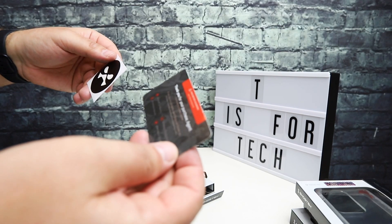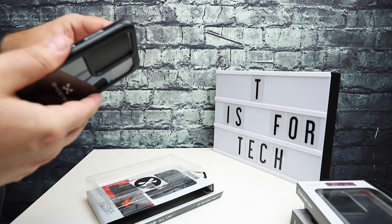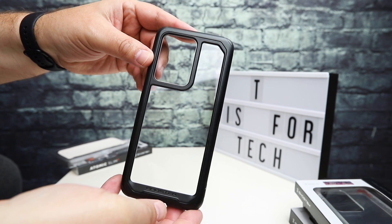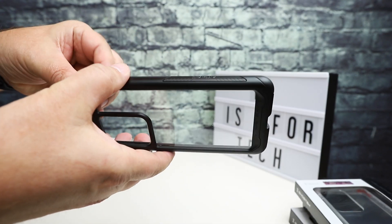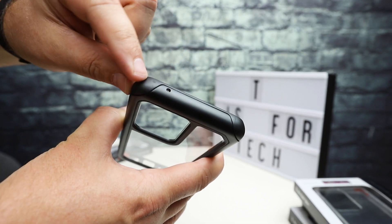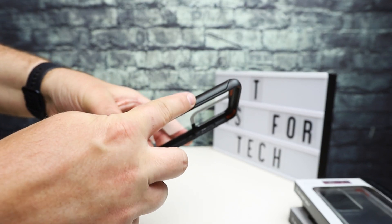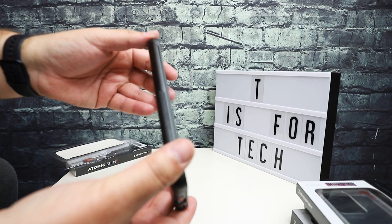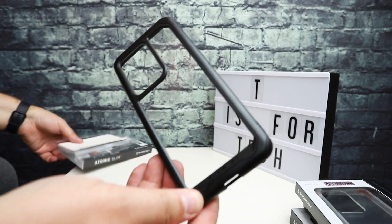In the box you get a thanks-for-your-purchase card, some information on their social media, a Ghost Tech logo sticker, and then the case. Already this feels like a pretty nice case. For this black case in particular, the outside frame is a combination of a TPU-type rubber as well as aluminum. This edge piece here is a TPU material but this piece is aluminum, so all the way around it's a combination of aluminum and TPU-type rubber material.